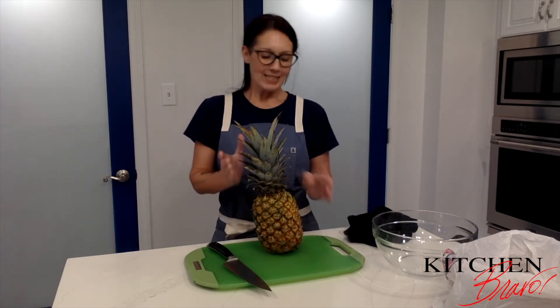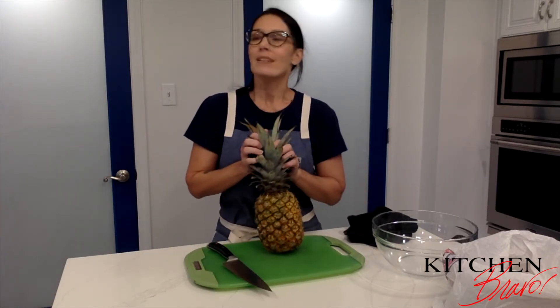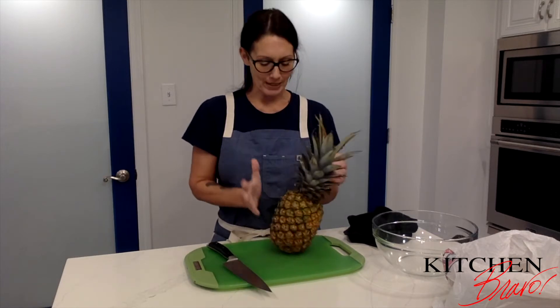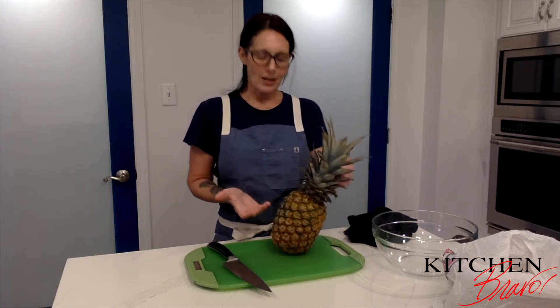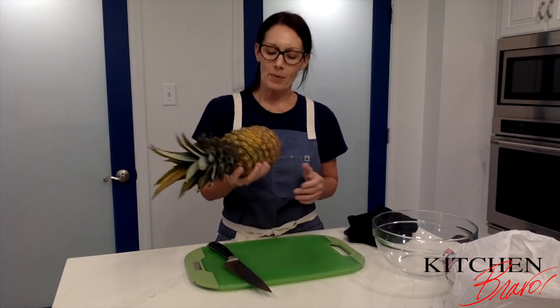It's raining outside but it's always tropical here at Kitchen Bravo. Today I'm going to show you how to cut up a pineapple properly. There are so many different gadgets out there that you can spend your money on, but you really don't need them to cut a pineapple.